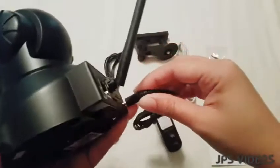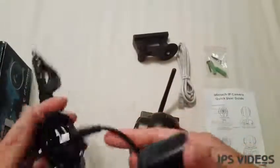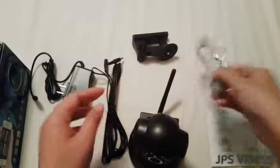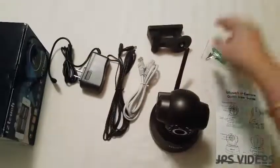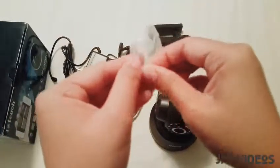Along with the camera, it came with all these accessories. We have the power plug, which connects here, and an extension cable in case you want to place it somewhere far from your power outlet. There's also a LAN cable if you want to connect directly to your router instead of using Wi-Fi. We also have mounting tools and a small reset pin for the IP camera.